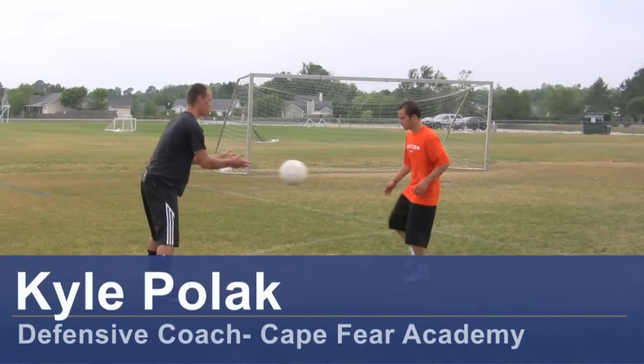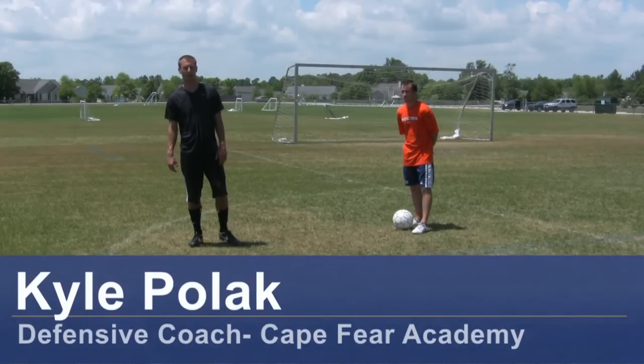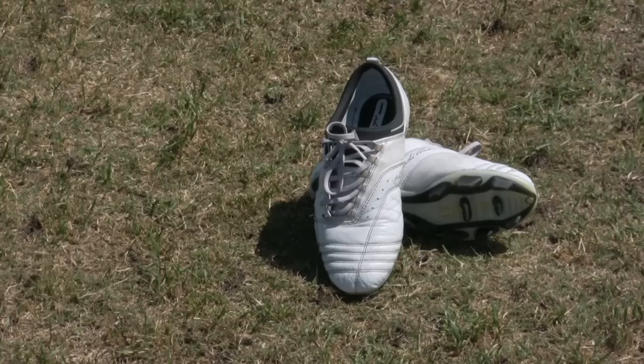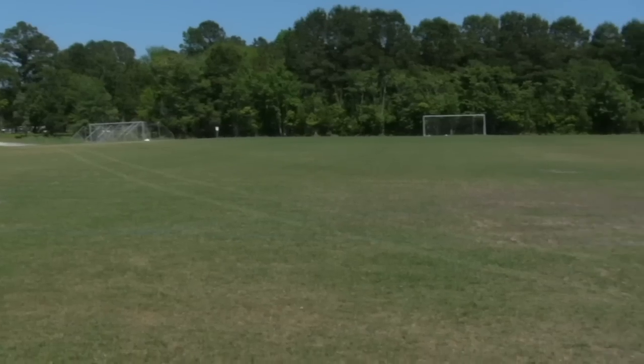Hi, my name is Kyle Pollack, a soccer coach from Wilmington, North Carolina. Today, I'm going to demonstrate some passing moves. For this clip, you will need a soccer ball, soccer cleats, and a soccer field.